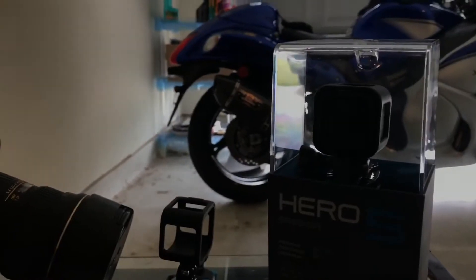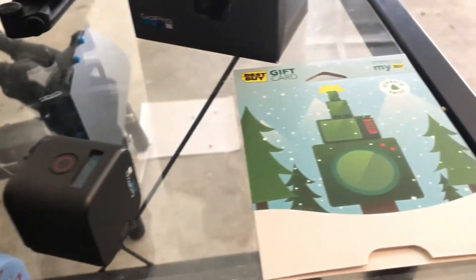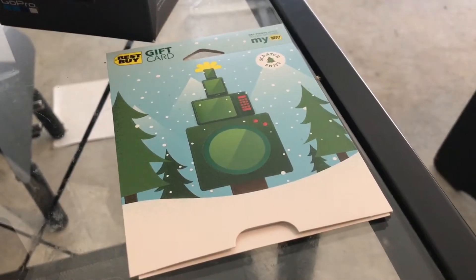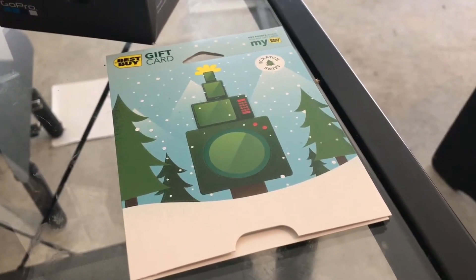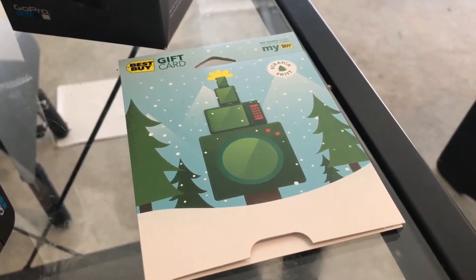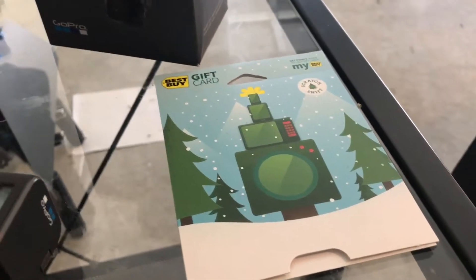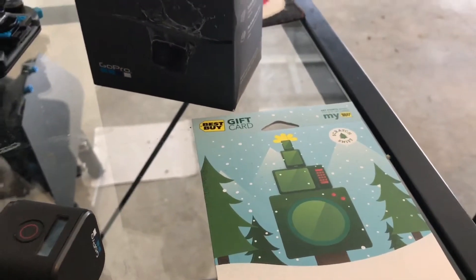At Best Buy, these cameras are $299, and what surprised me was they gave me a $45 gift card along with the purchase. In theory, that reduces the price by almost $50, so you're literally almost getting the camera for $250.